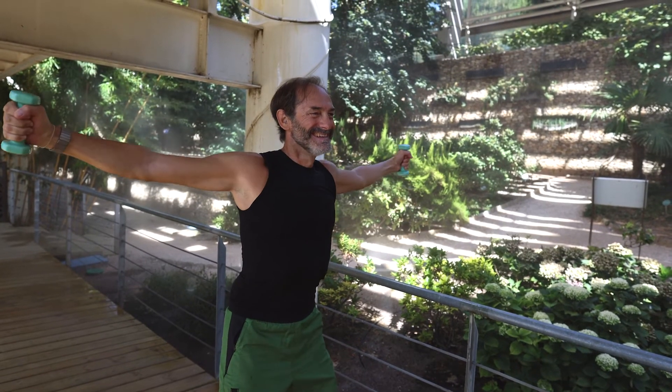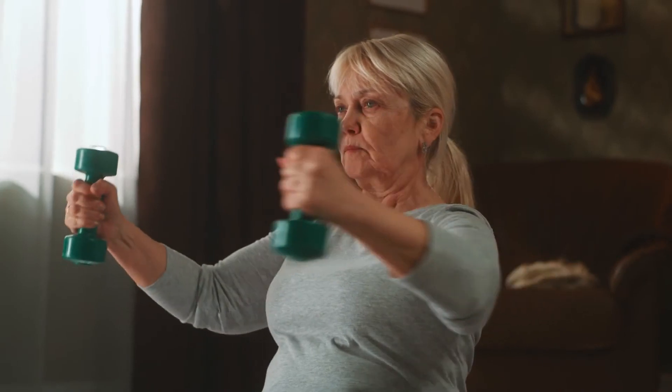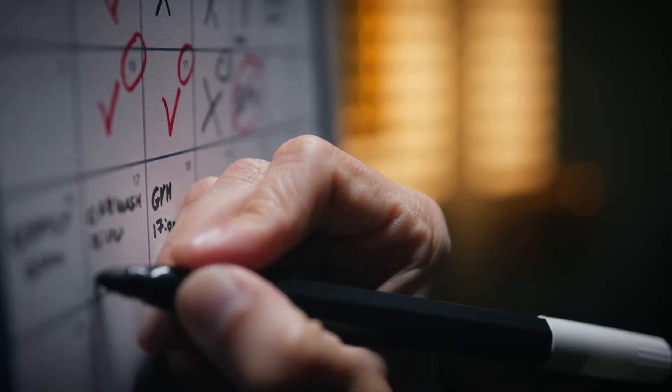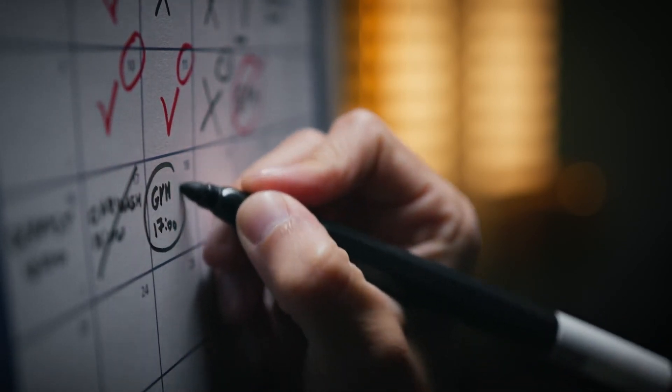It takes your muscles about 12 weeks to physiologically change in order to build strength. You might notice some strength sooner than that because you're teaching your brain how to efficiently use the muscle strength you already had. But in order for the muscles to actually change, it's going to be about 12 weeks of consistently training and taking your muscles close to the point of fatigue within each workout.